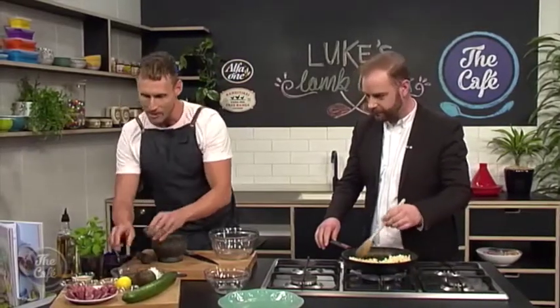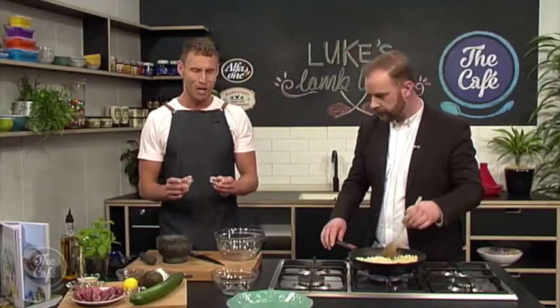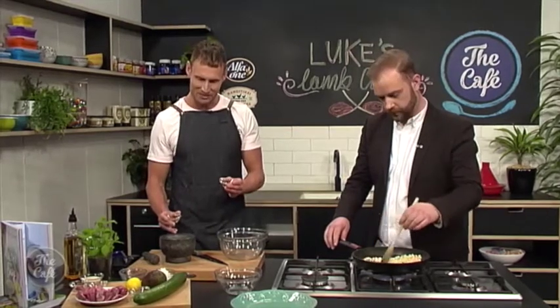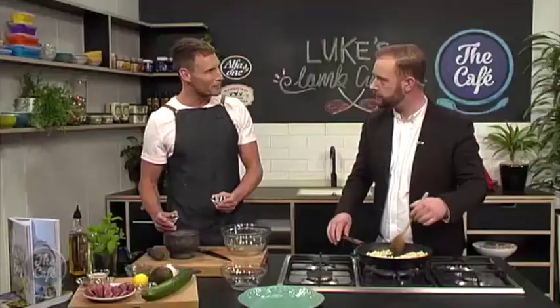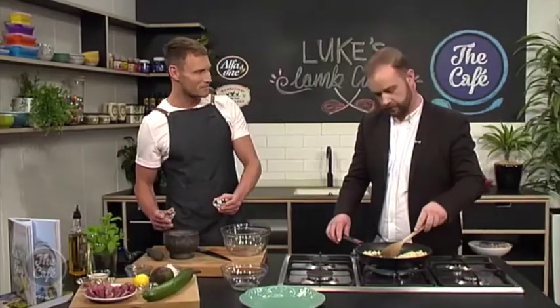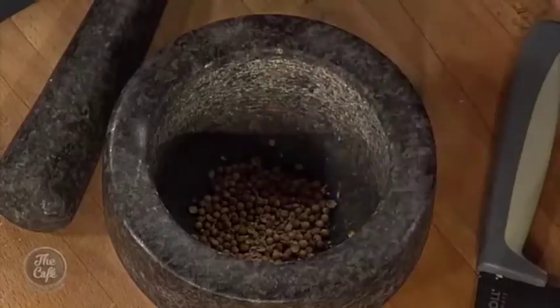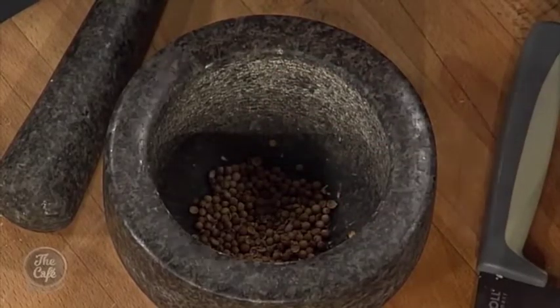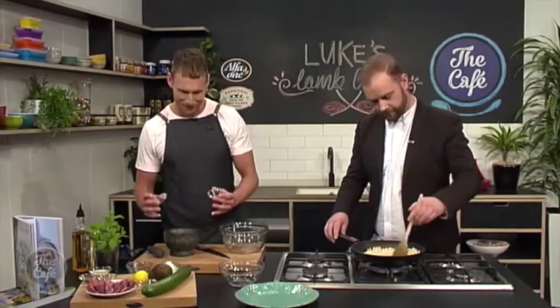A lot of people buy spices pre-ground, but today we're actually going to use them whole and grind them ourselves in this mortar and pestle. This is a really classic old-school way of blitzing ingredients by hand rather than using a food processor. When you grind them up by hand you get all this beautiful warmth and flavour coming out, and they're much fresher than buying them pre-ground in a box.